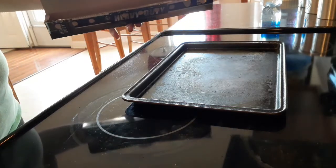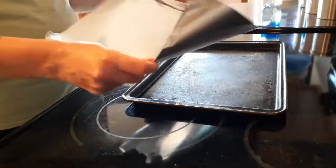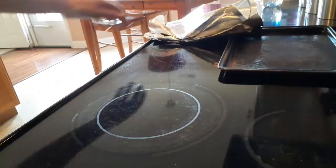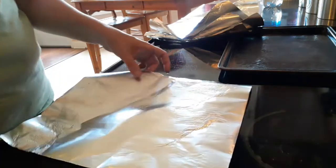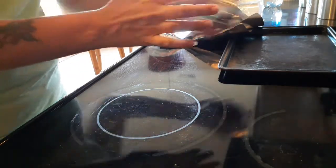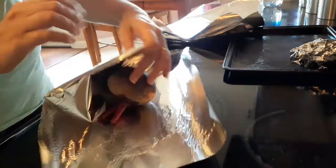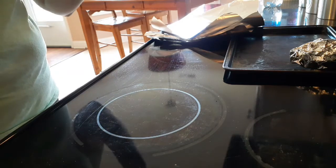The next thing I'm going to do is get out enough squares of aluminum foil for each beet — one for each beet. I just set it in the middle and roll it up, fold it up, and try to make it kind of tight, because they do put out a lot of liquid and you don't want that liquid to leak into your oven or onto your pan because it will burn.